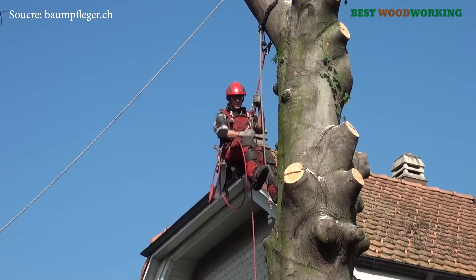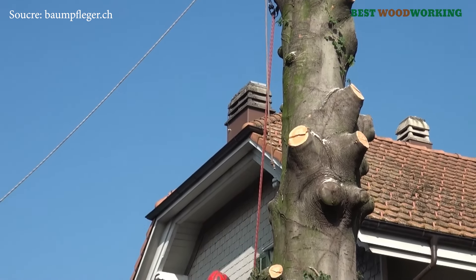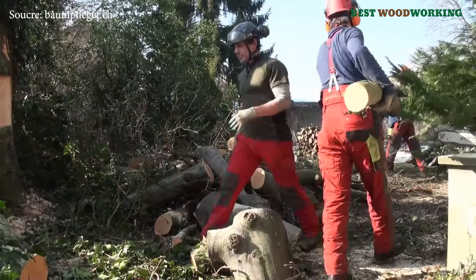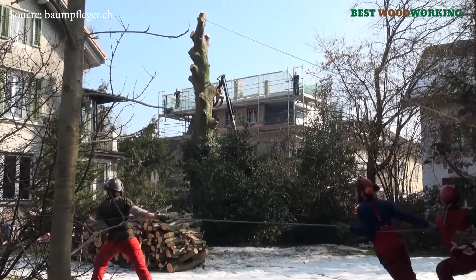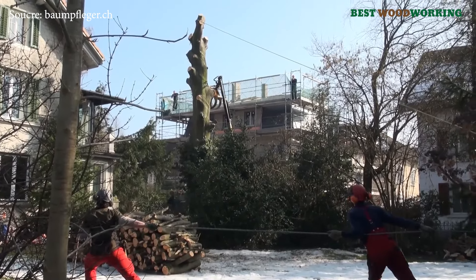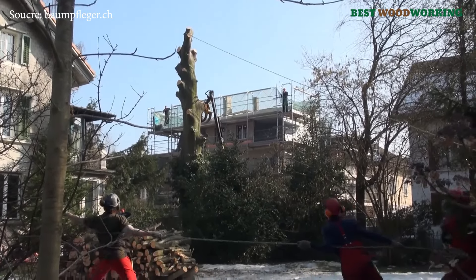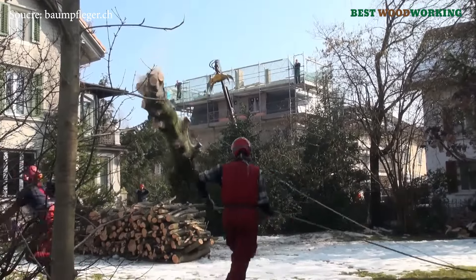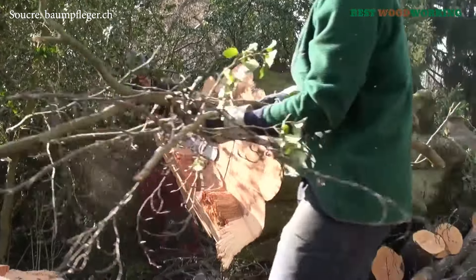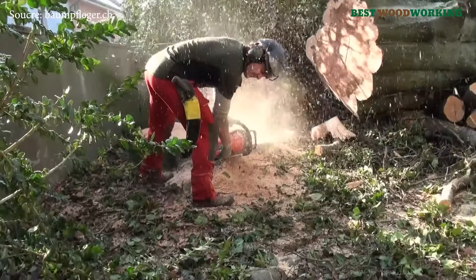The felling of the recent polypore-infected beech tree by Peter Cone's team exemplifies the intricate balance between environmental stewardship and public safety that defines modern tree care. Utilizing advanced techniques like rope climbing and rigging, the team safely dismantled a potentially hazardous tree in a controlled, responsible manner. Their work underscores the critical role of trained arborists in preserving the health and safety of urban landscapes.